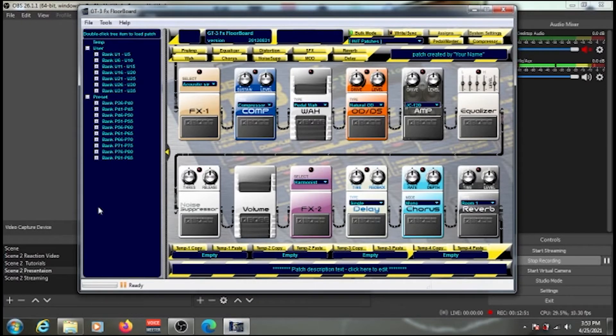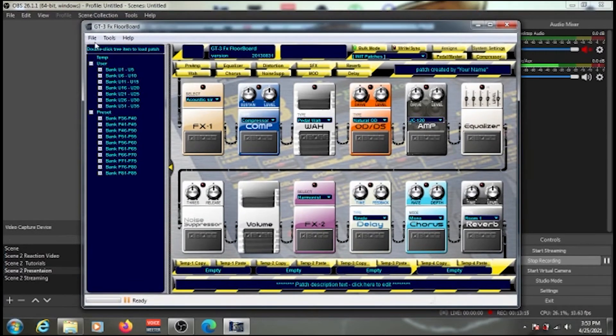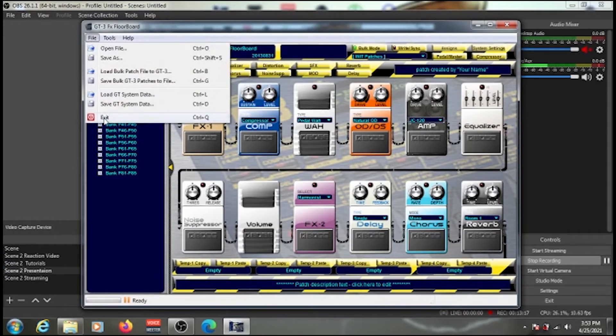If you want to restore your backup patches — for example, if you wiped your pedal's programs, did a factory reset, or changed the batteries and lost everything — go back to the GT3 FX Floorboard software. Click File, then 'Load Bulk Patches File on GT3'.